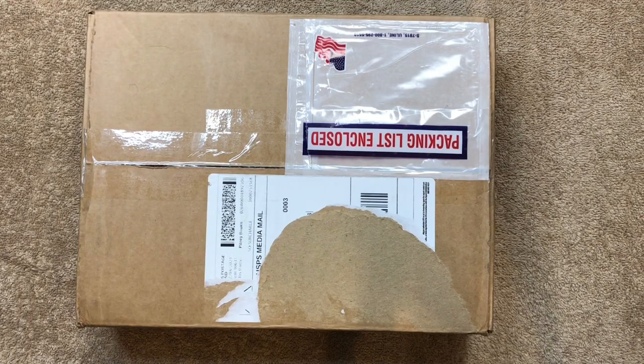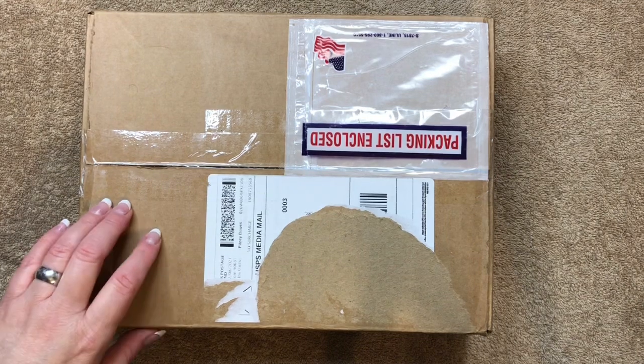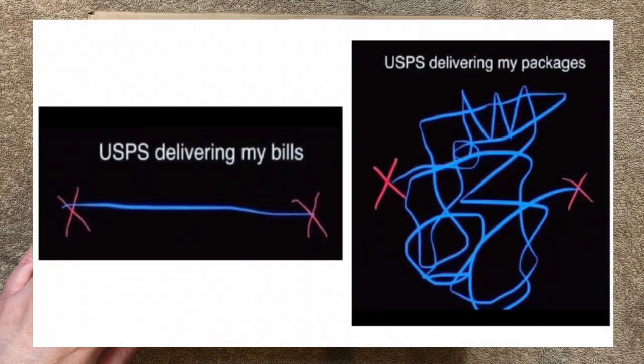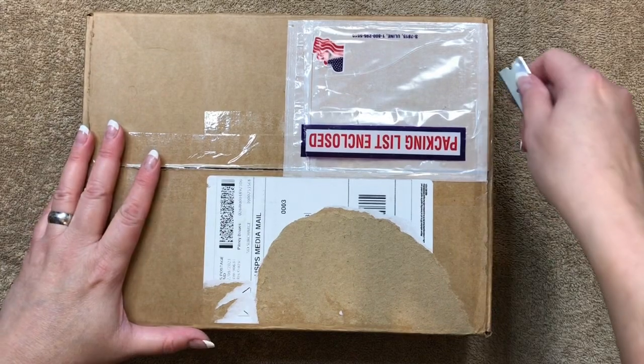Today I'm going to share with you a Bible unboxing and initial impressions video, and this one just might be my last unboxing for the year. I'm actually expecting a couple more Bibles to show up, but they seem to be kind of lost in limbo out there somewhere. So we'll go ahead and open up this one and check it out.